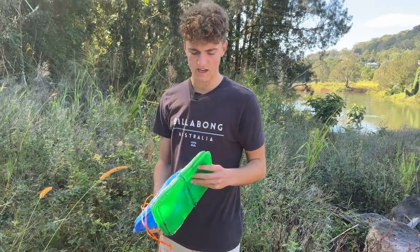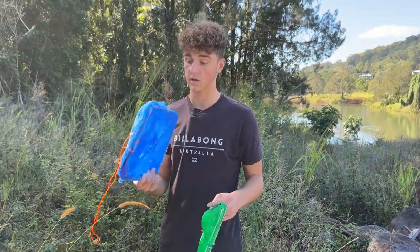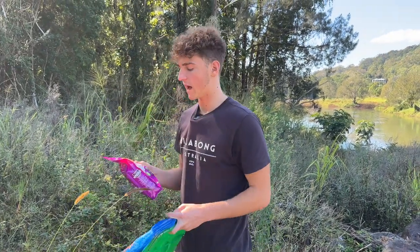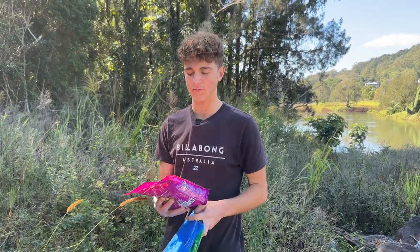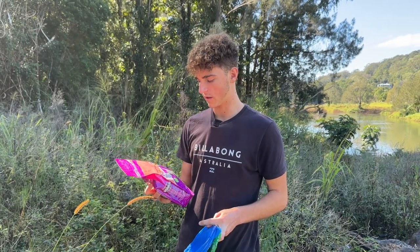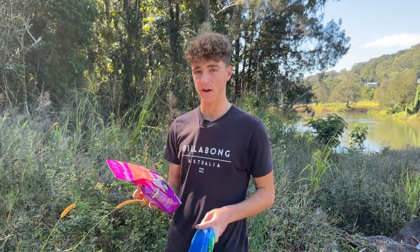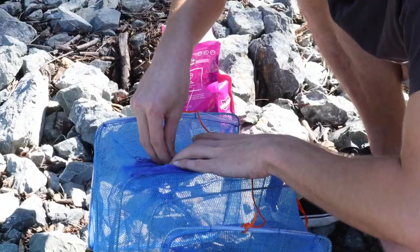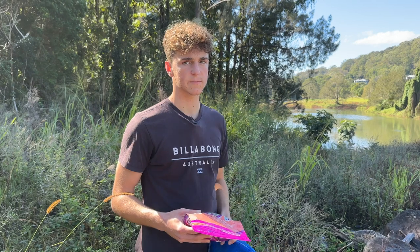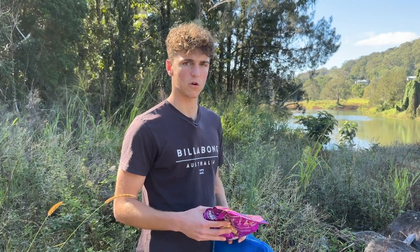I've got some traps here — you can get these from the service station, and I got this one from Kmart. We've also got some cat food with a few different flavors. We've got sardine and prawn, hopefully more of a fish favorite. We're going to be using these cat crunchies, stick them into the little bait compartments, chuck them in for a few hours and see what fish we catch.